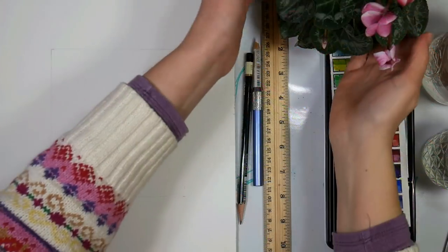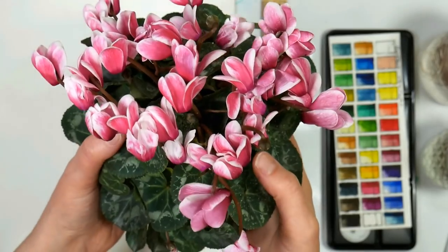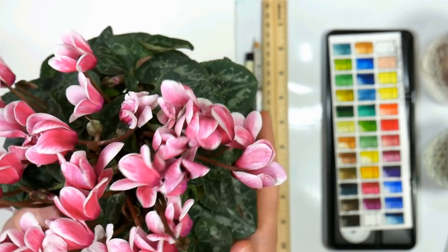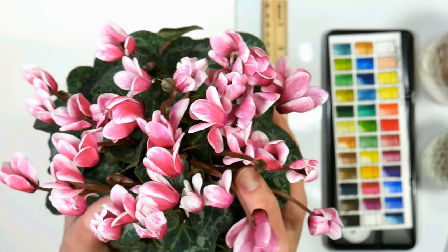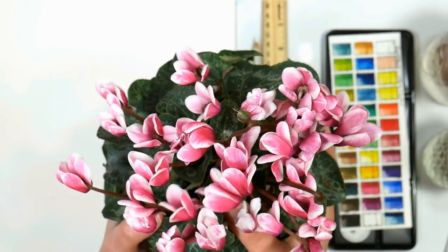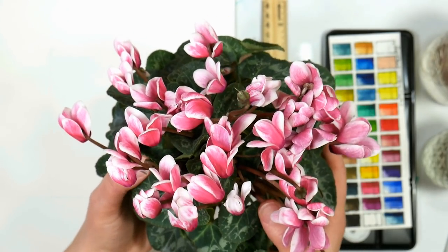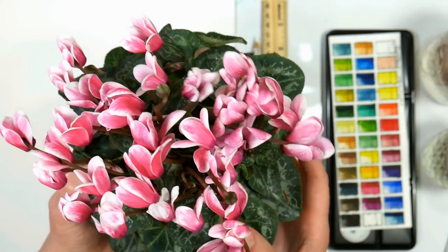Hi there, Lindsay here, the frugal crafter and painter too, and today we are going to paint some cyclamen flowers. I just adore these little plants — I saw this at a local discount store for $1.50 and I couldn't resist. Whenever I have a real live flowering plant that I probably won't be able to keep alive very long, I like to paint it.